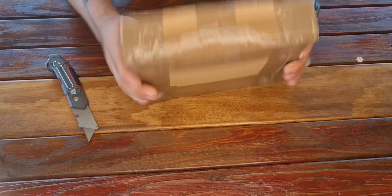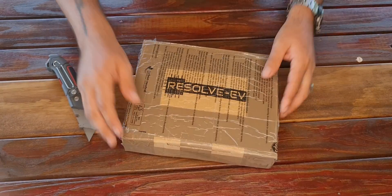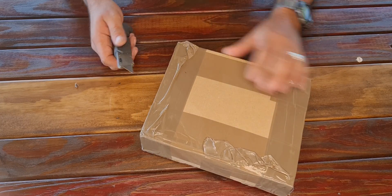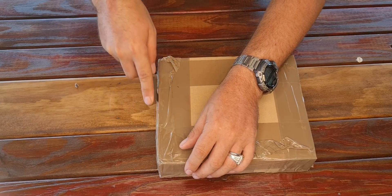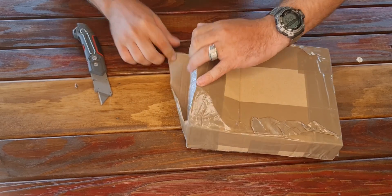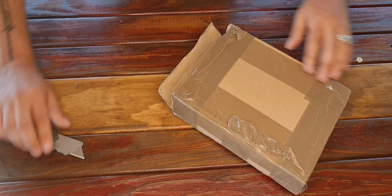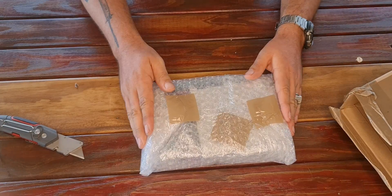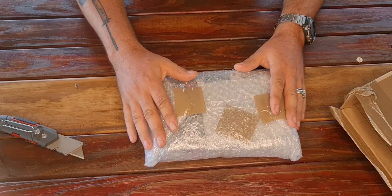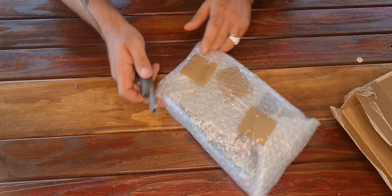This is basically how it came. It did have an address label here which I've removed for obvious reasons because this is the internet. This took nine days to come from the other side of the planet — from Europe. I'm in Australia.